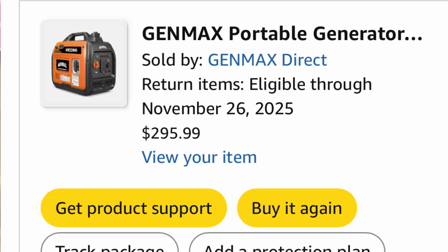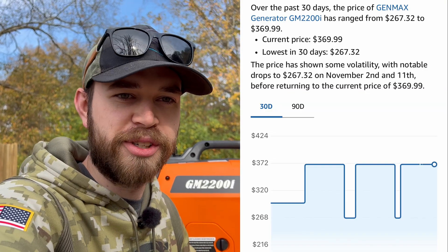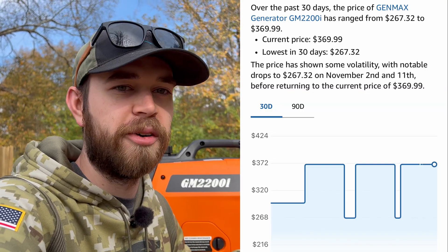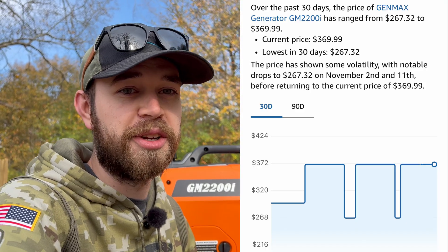I paid $300 for this, which I think is a fantastic price for 1800 watts. However, I did just check the price before I started filming and it looks like it's actually up to $369 right now, so I must have got it on sale. But you know how Amazon does sales all the time, so just keep an eye on it, keep it in your cart, keep looking at it.